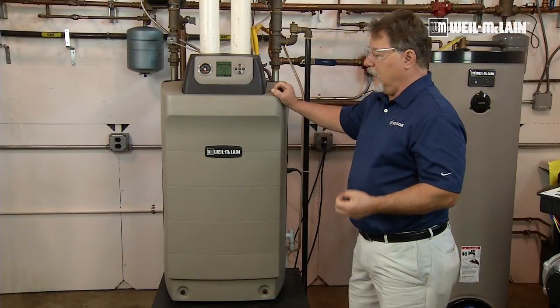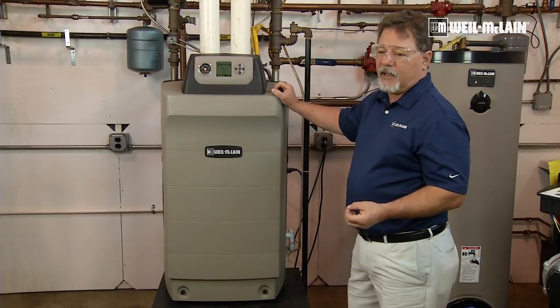We're going to be setting high fire and low fire, and we'll demonstrate how to do both of those.